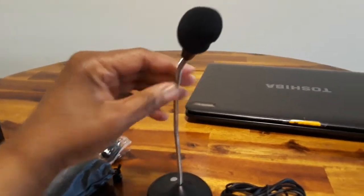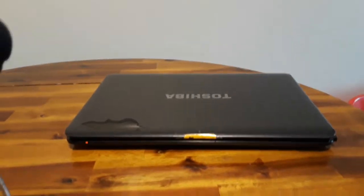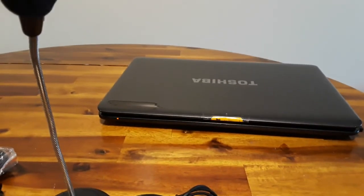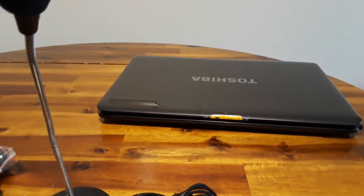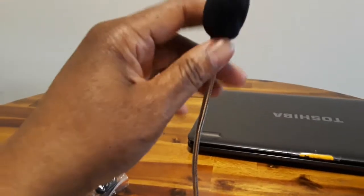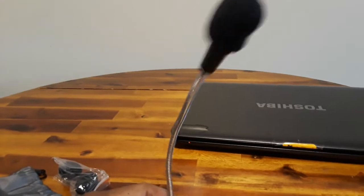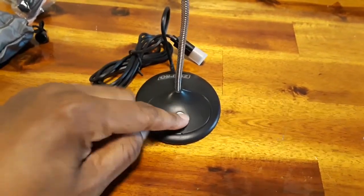Instead of always depending on the webcam, I'd rather just use a microphone like this. My webcam on this older laptop has not-so-great sound quality, but I have a high-definition webcam that works fine. Sometimes though I'd rather just be on Zoom without showing my face, just use a mic so people can hear me and I can have my picture on there. I want something that sounds pretty decent.